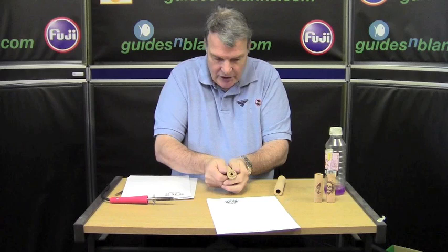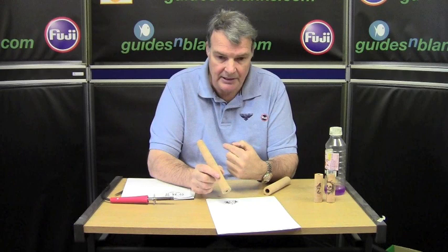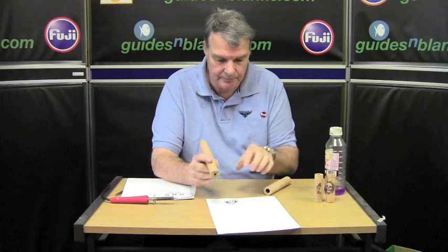If the cork is a shaped cork, you've got to bear in mind that the shape will distort as you're going around. Also, it's a mirror image, so if there's any lettering, you need to inverse the image first before you can put it onto your cork.